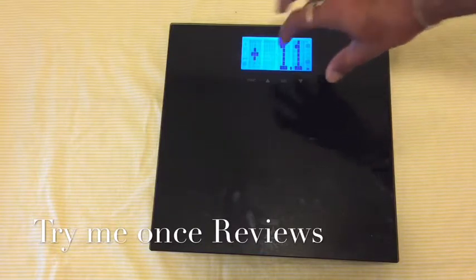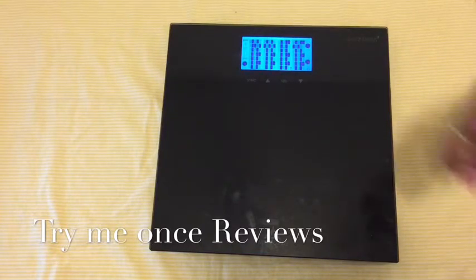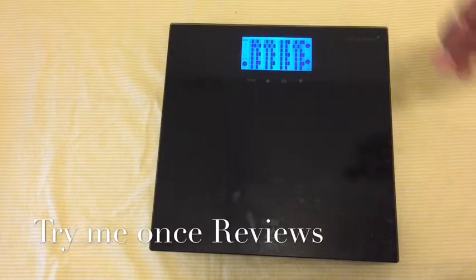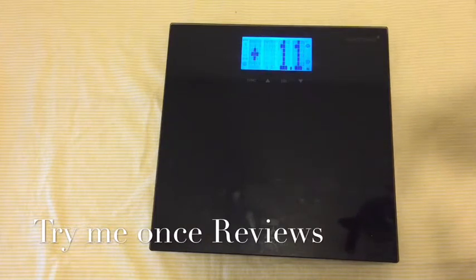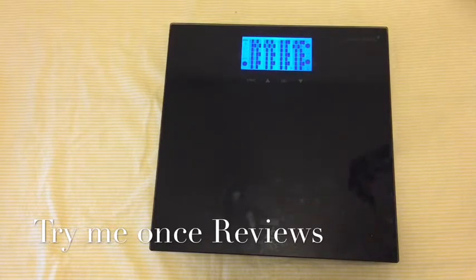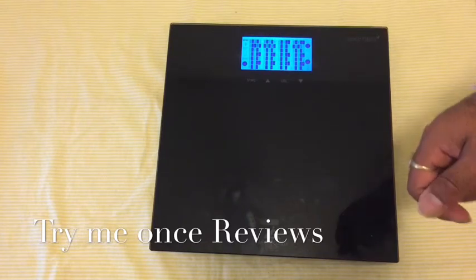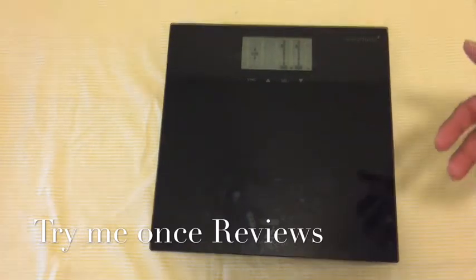From time to time, the screen changes and you see a code generated — this is a syncing code. Weight Gurus has a mobile app for iOS and Android; you install the app and then scan this code. As soon as you scan it, the app reads the value and keeps track of it. Some Weight Gurus scales have Bluetooth, but this is a simplified version — they generate this code and the mobile app reads it from the code and keeps the track.